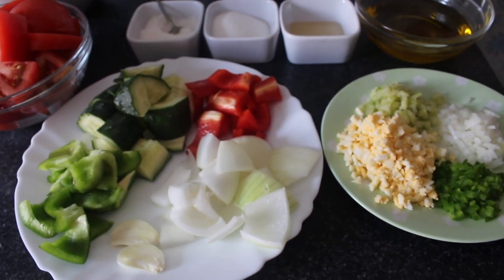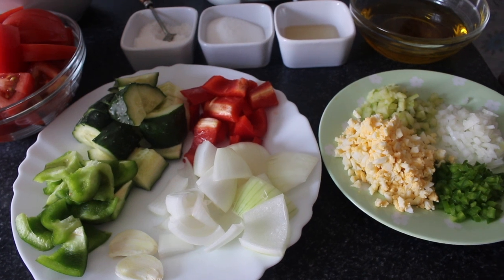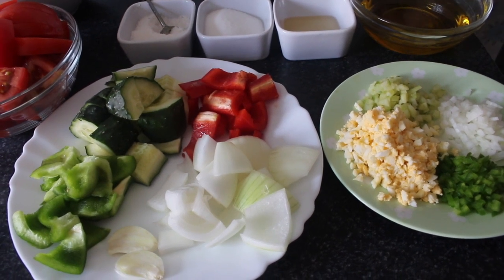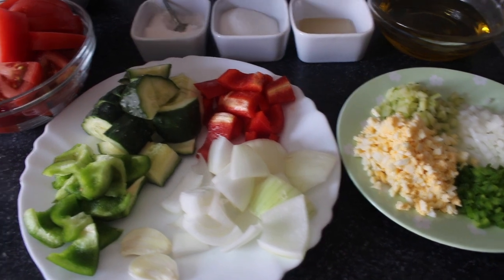Hello guys, welcome to my channel. Today we are going to make gazpacho. Gazpacho is originally from Spain and Portugal and it is a cold soup. For that we need these ingredients first.